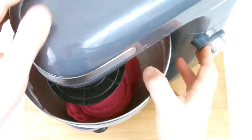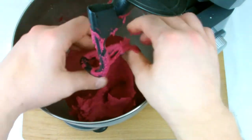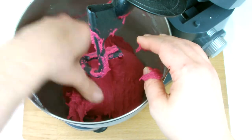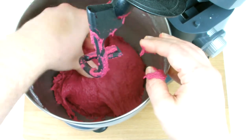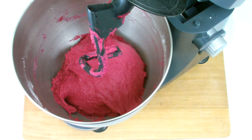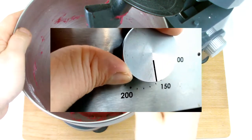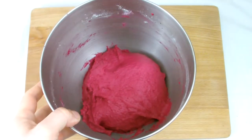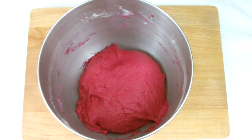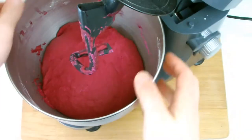Once your desired bread consistency has been reached, turn the mixer off — you should be able to just lightly touch the surface and your fingers should come away freely without the dough sticking. At this point leave it to one side and allow it to prove up to double in size. At this stage we also want to preheat our oven to 160 degrees Celsius. The bread proving shown here is on a time lapse, but it should take approximately 20 minutes to double in size.